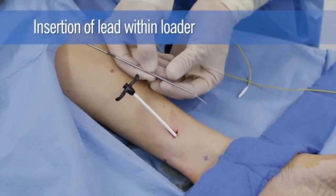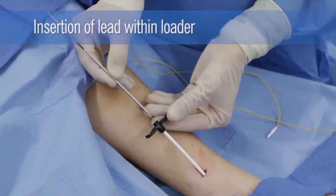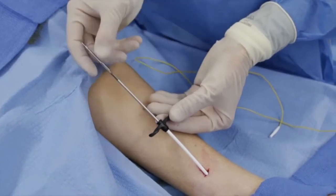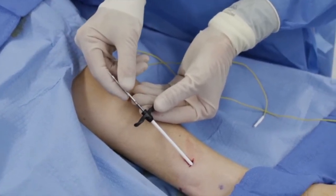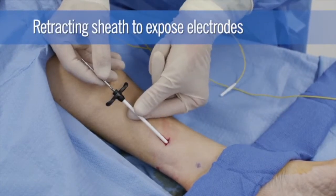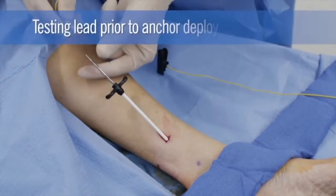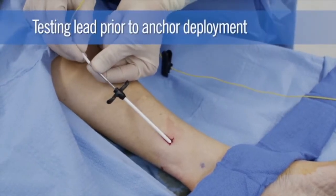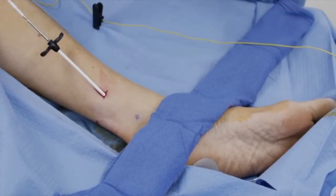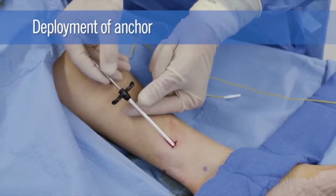The lead within the loader is then inserted through the introducer sheath until it is at the tip of the introducer sheath. The sheath is retracted slightly to expose the electrodes of the lead. Neurosensory testing is performed with electrodes exposed. Once neurosensory response is confirmed, the anchor on the lead is then deployed to fix the lead in place.